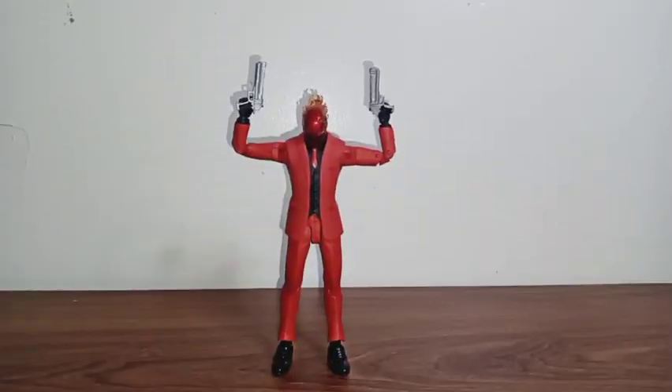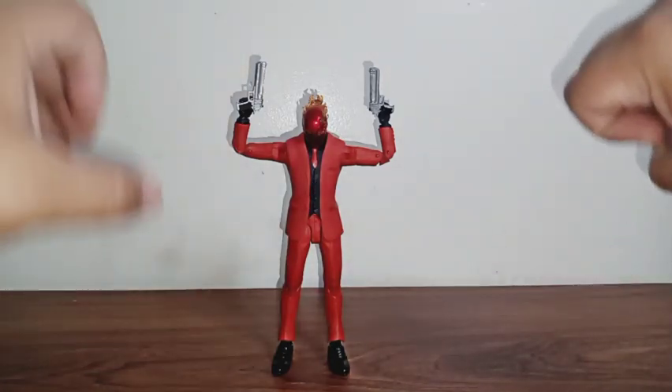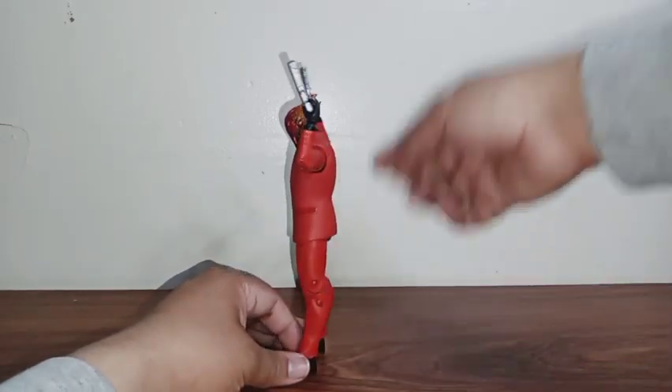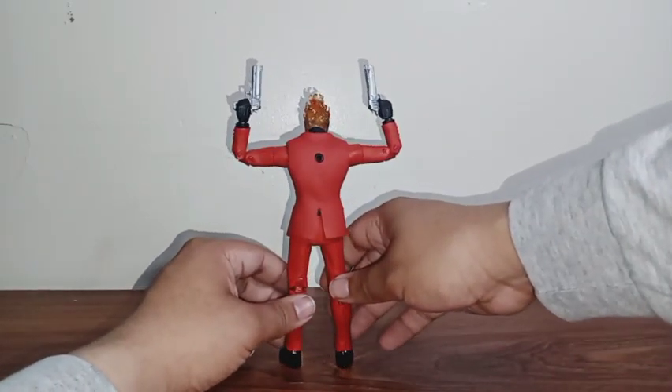Here's the figure out of the box looking all good. I especially love that red suit he has all around his body. Not bad what McFarlane Toys has done here. I especially love the fire effect he has on the back of his head — looking all fired up.